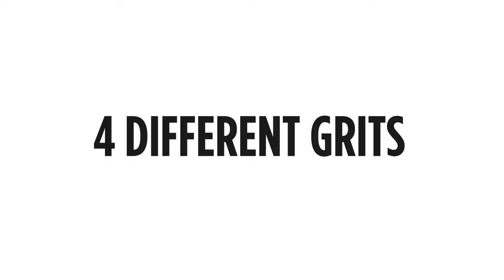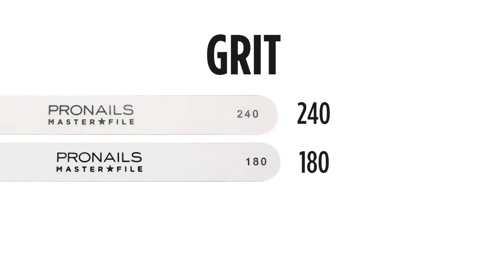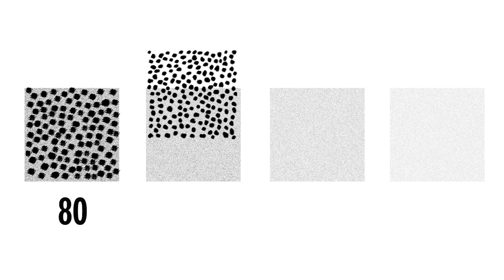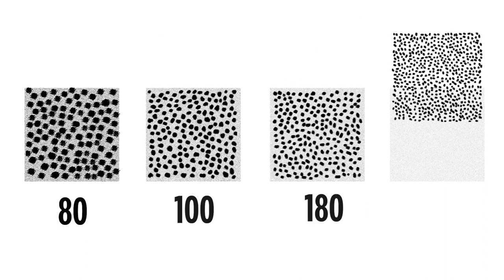The master files come in four different grits: the 240 grit, which is the smoothest file; the 180 grit; the 100 grit; and the 80 grit, which is the roughest file. What do these grit numbers really mean? Think of it as sandpaper, where the little grain particles determine the roughness of the file. The grit number of a file refers to the number of grain particles needed to fill up a small area of file surface.